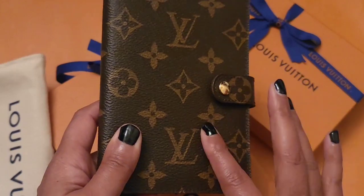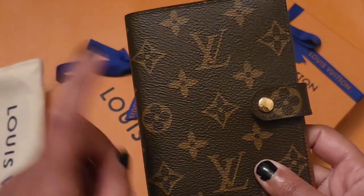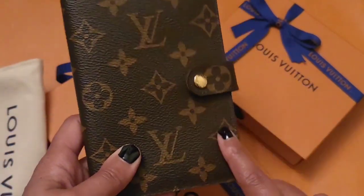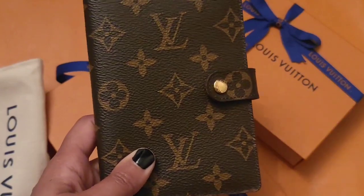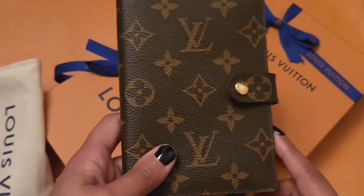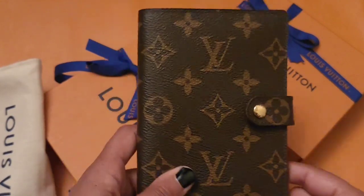I have the medium ring agenda hot stamped and I got that done a long time ago. When I bought this, I bought it in the same store. When I bought it, they were too busy and I would have had to leave it at the Louis Vuitton store for a few days. Back then they were able to hot stamp it right then and there.